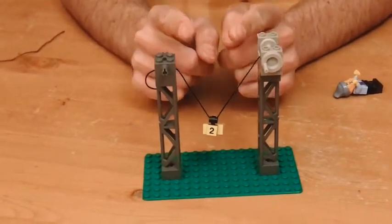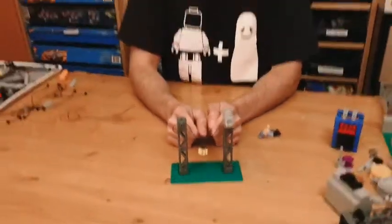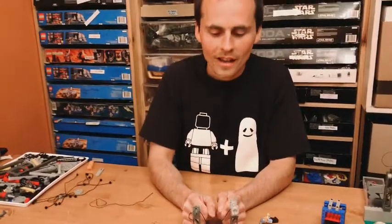And if that doesn't make sense, I'm going to link a video that's all about pulleys, load distribution, and mechanical advantage.